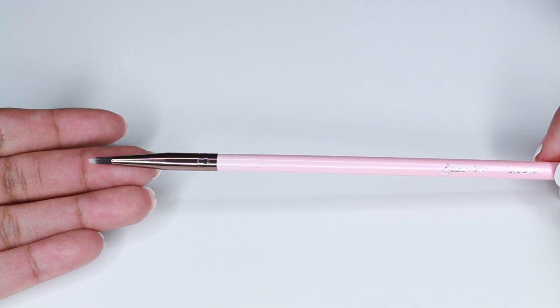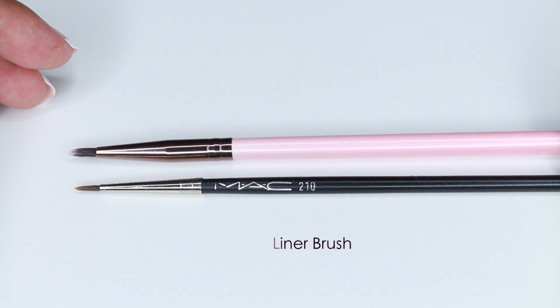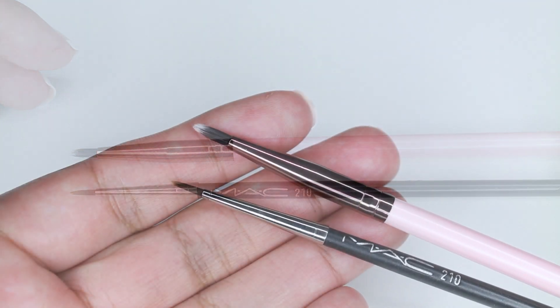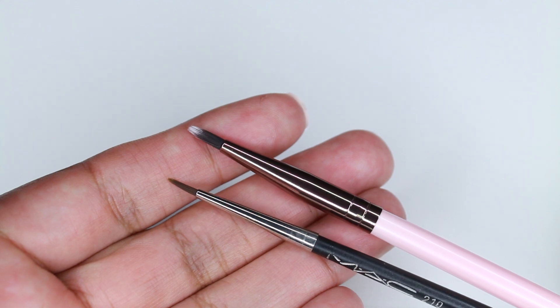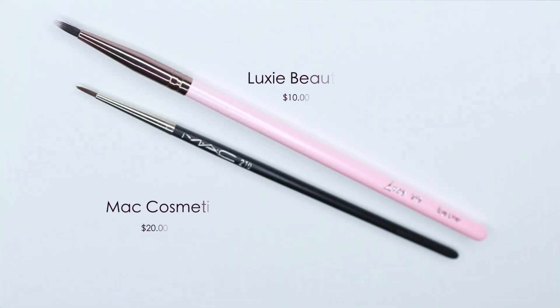This is the 219 Eyeliner Brush and I'm comparing it to the MAC 210. I would actually compare the Luxie 219 to the MAC 209 instead, since the 209 is thicker than the 210 — but they work just as well. I thought my eyeliner wouldn't be thin and precise with the thicker brush, but it does work: when you dip it in gel liner and squeeze the tip, it makes a really thin line. MAC retails for $20 and Luxie retails for $10.